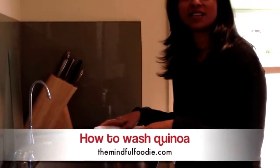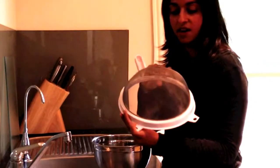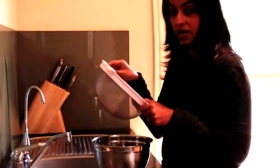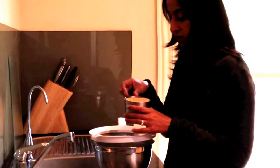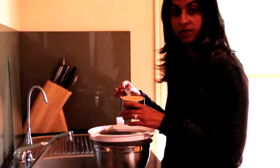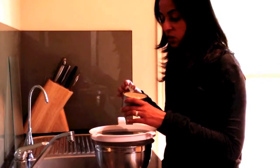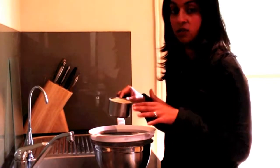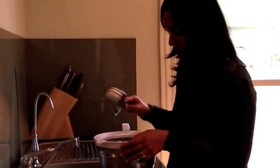For washing the quinoa, I have a deep bowl and a fairly fine-meshed sieve — that's very important so that your quinoa seeds don't fall through. I have one cup of quinoa here, one Aussie cup so 250ml. This is Tasmanian quinoa grown in Tasmania by Kindred Organics. This local Australian quinoa needs to be washed a few times, unlike the Bolivian one which is pre-washed.